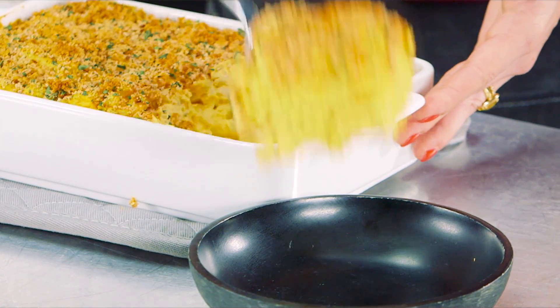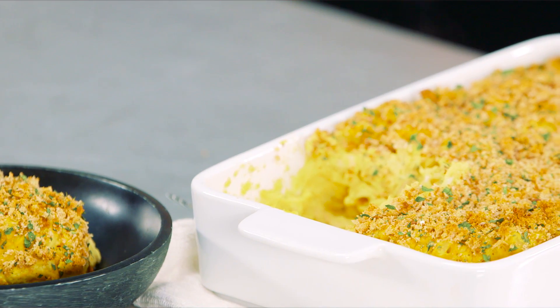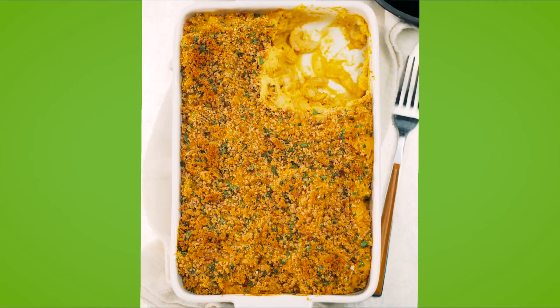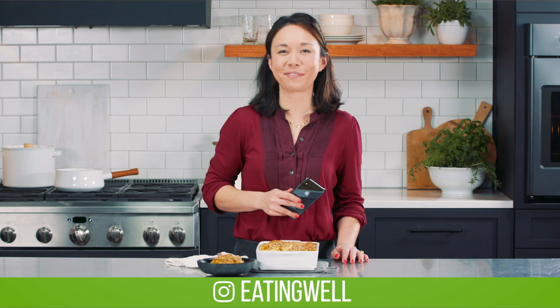That looks delicious. The final thing to do is take a picture. Special thanks to our vegan expert, and thanks so much for watching. See you next time on Veganize It.